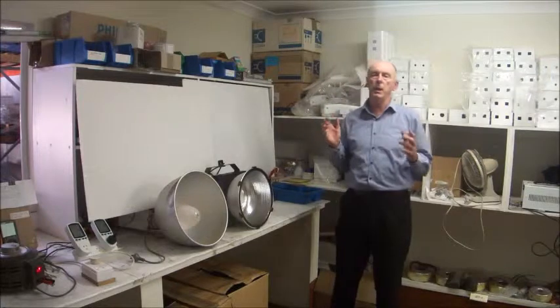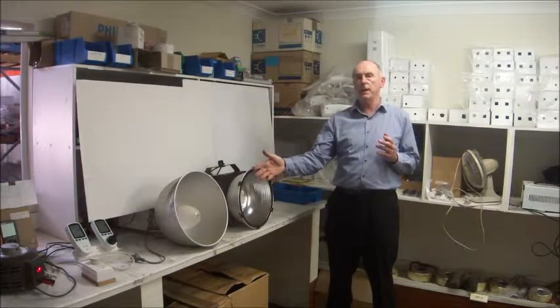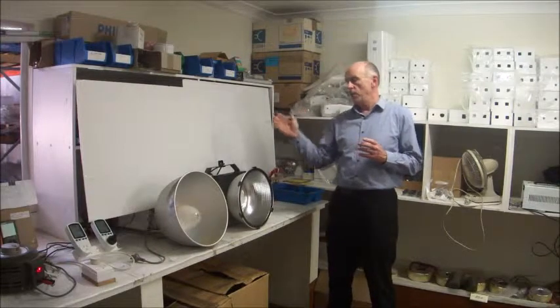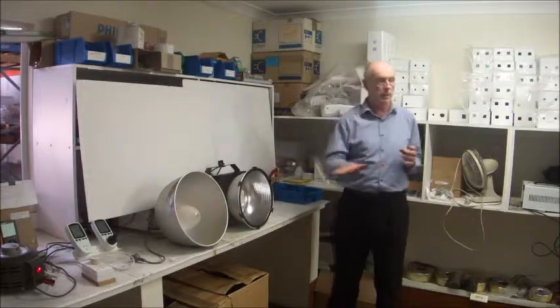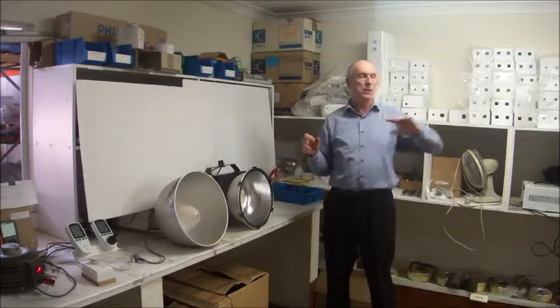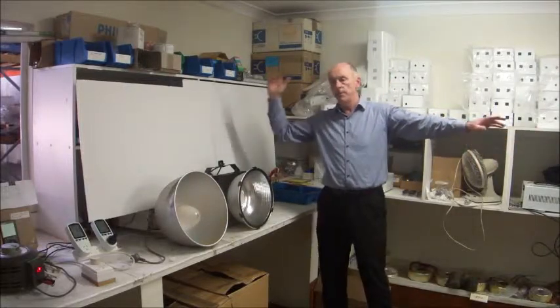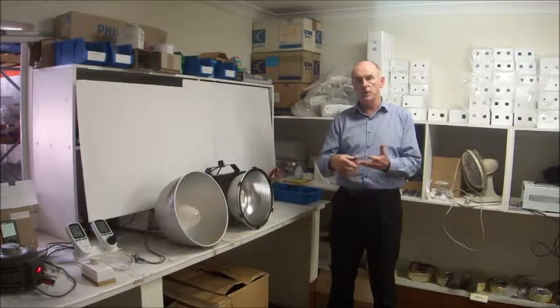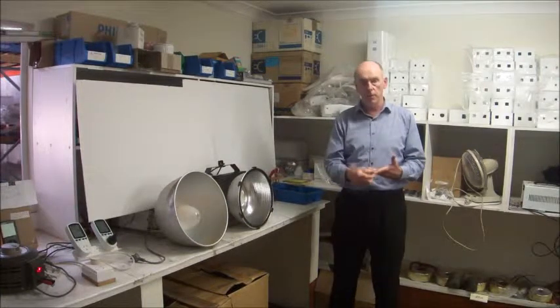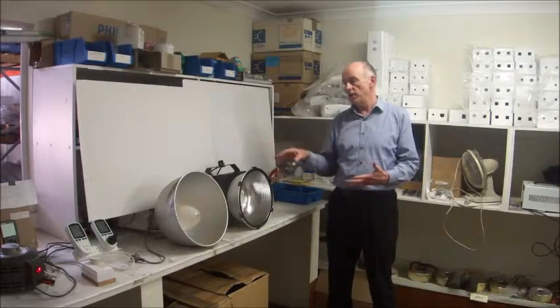Today we're going to compare the performance of a 400 watt mercury vapor HID lamp and a 150 watt LED high bay lamp. Both lights are set up in the horizontal plane. We will measure the lux readings at six and a half meters away from the board. We will also measure the input watts, the input voltage, the input current, the input frequency, and the input power factor for both fittings.